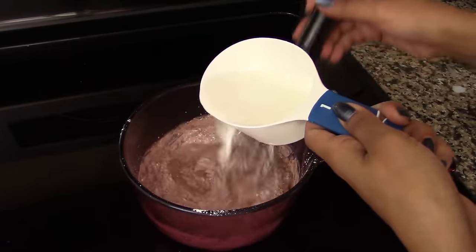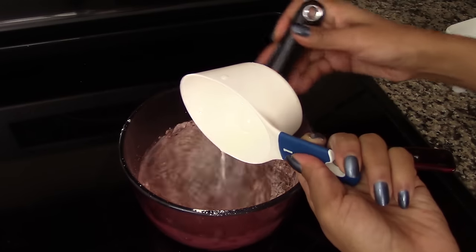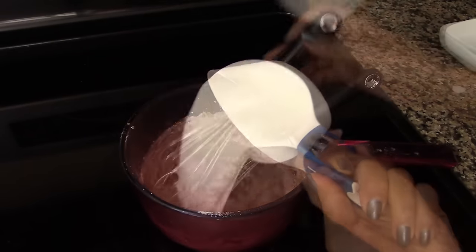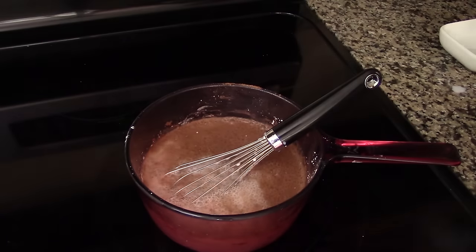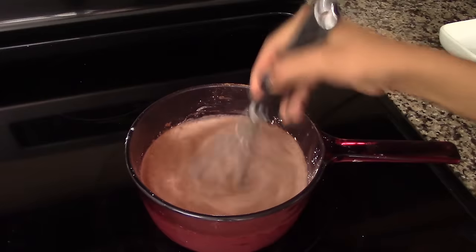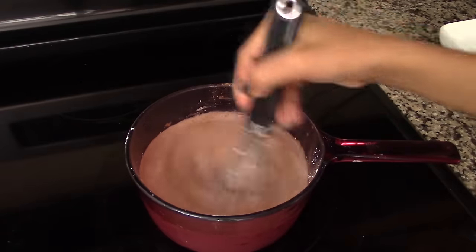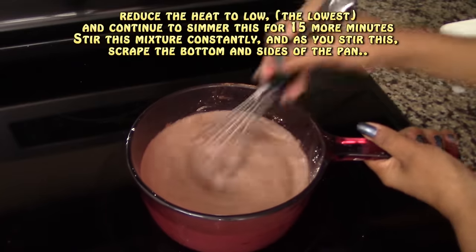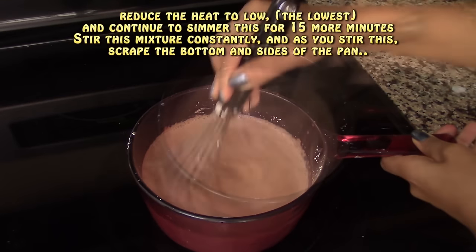We're going to stir in between each cup of milk. After you add the last cup of milk, we're going to continue to stir for about one more minute just so the sugar and the cornstarch dissolve completely. After a minute, turn down the heat to the lowest setting.